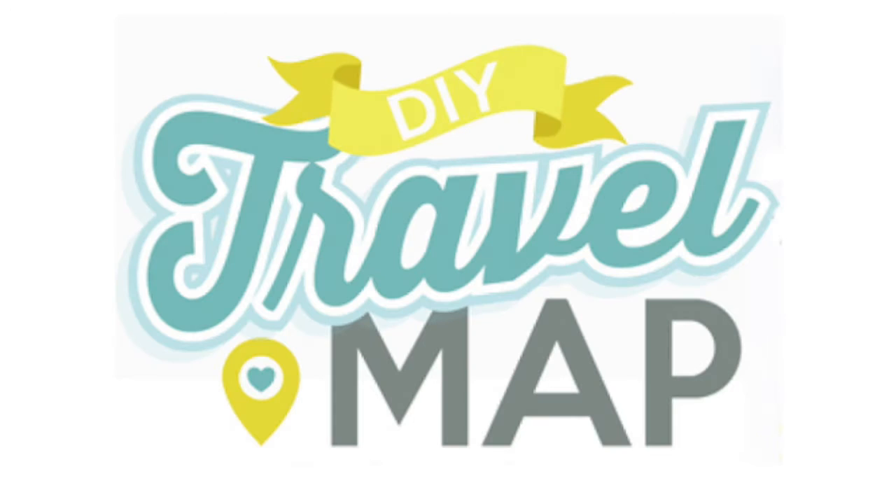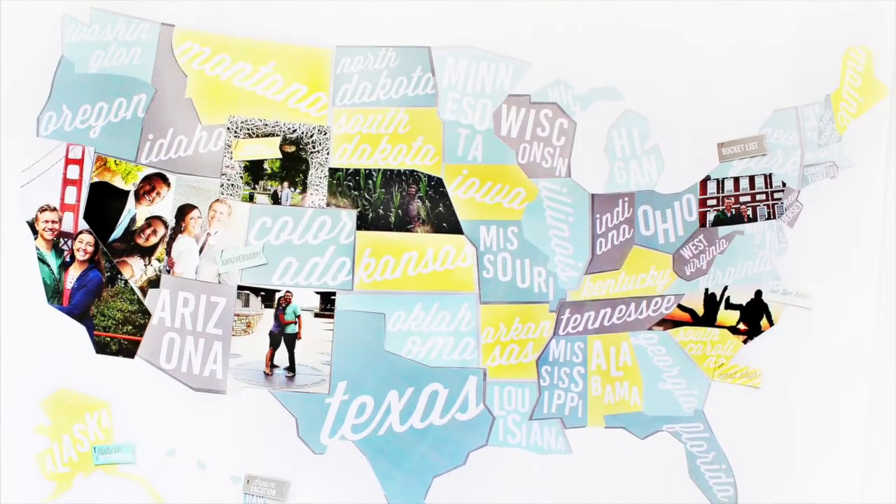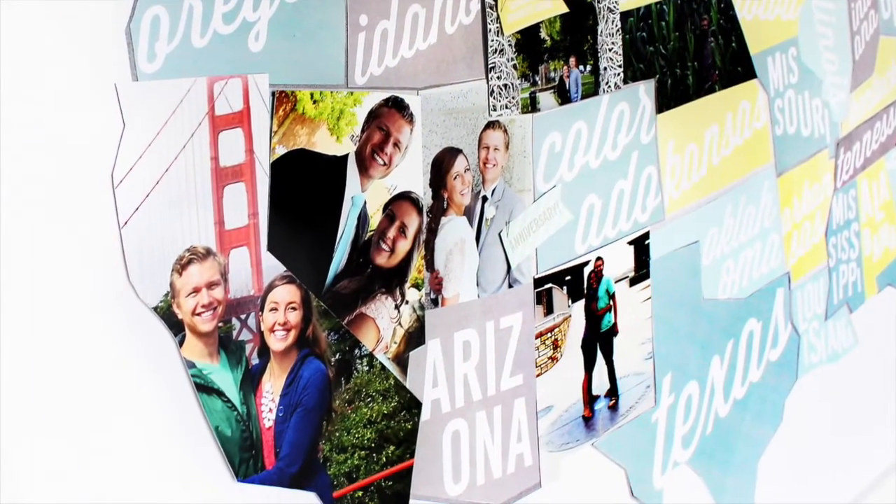The Dating Divas are excited to bring you an adorable DIY project to document your travel memories. The travel map is the perfect way to display your adventures and make plans for your future travel bucket list.